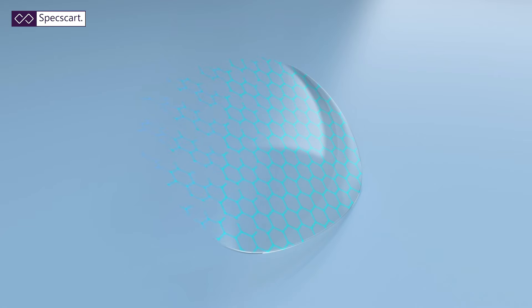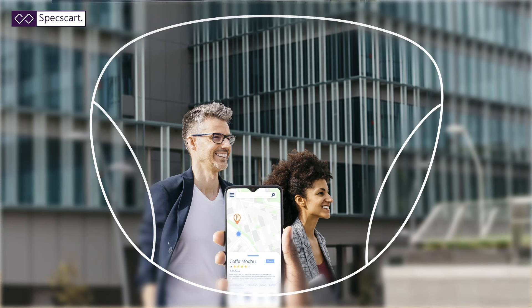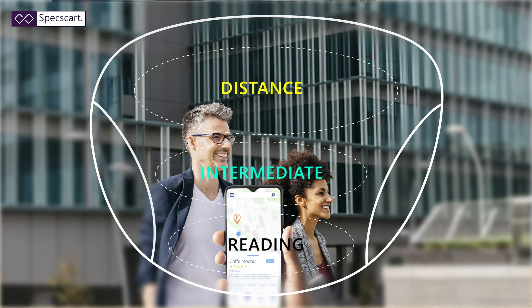Modern varifocals are digitally made and allow you to see distance through the top, intermediate through the middle, and reading through the bottom. So one lens for all fields of vision that allows you to see everything.